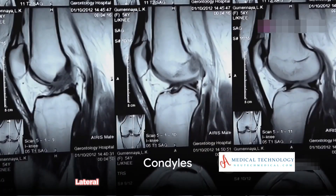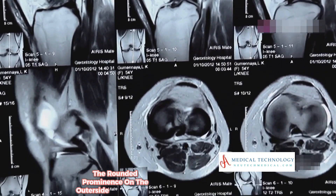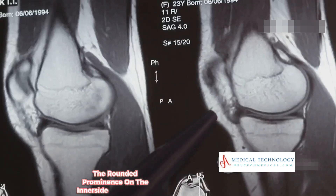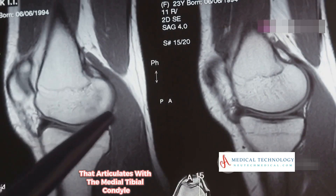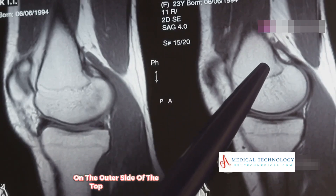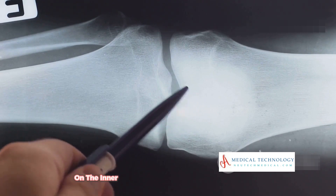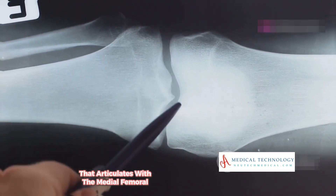The condyles include: the lateral femoral condyle — a rounded prominence on the outer side of the femur that articulates with the lateral tibial condyle; and the medial femoral condyle — the rounded prominence on the inner side of the femur that articulates with the medial tibial condyle. The lateral tibial condyle is the flat surface on the outer side of the top of the tibia, while the medial tibial condyle is the flat surface on the inner side, each articulating with its corresponding femoral condyle.